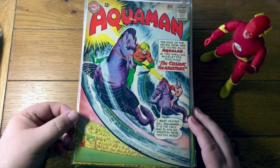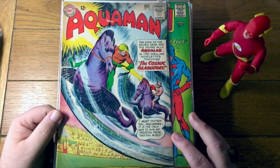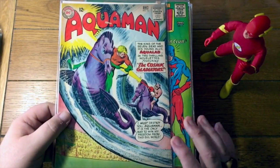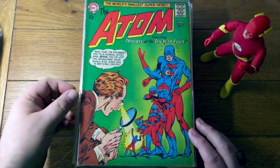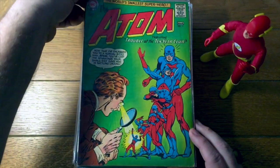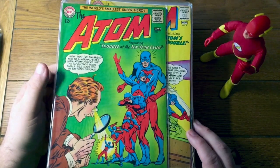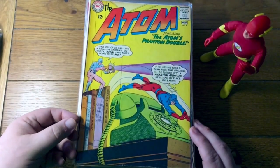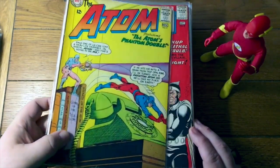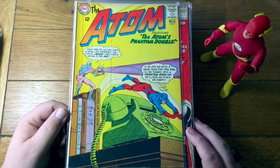Aquaman number 12 — Aquaman and his young ally Aqualad. That's kind of cool. The Atom number 11 — Trouble at the 10-Year Club. I've never read that book, I couldn't tell you anything about it. Here's the Atom number 9 — leaping over a telephone pole, just a telephone pole with a single bound.